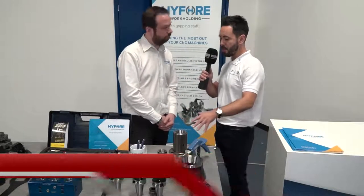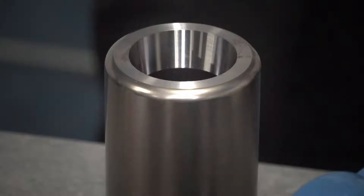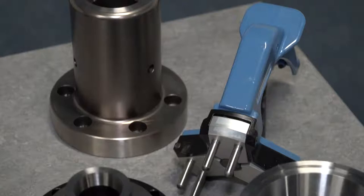And now we're moving on to the 16C. That's the traditional hard-inch C-style collets — 5C, 16C, 20C. We can do those to fit any machine spindle.